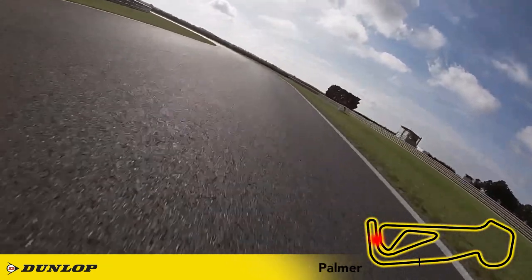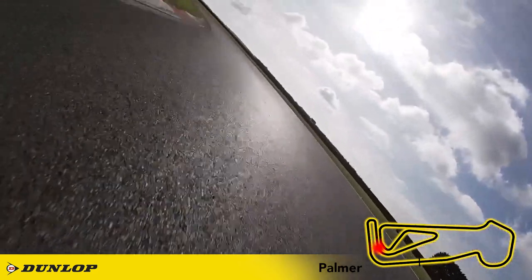It's a tricky corner with not many references, but don't be drawn in too early — wait for a later apex and it means you can get the bike stood up earlier and open the gas so much harder.